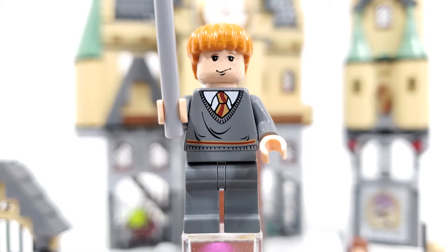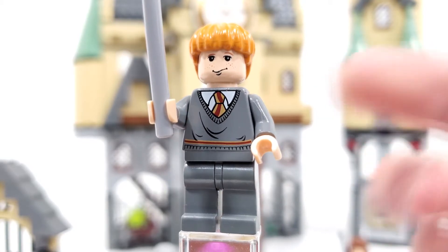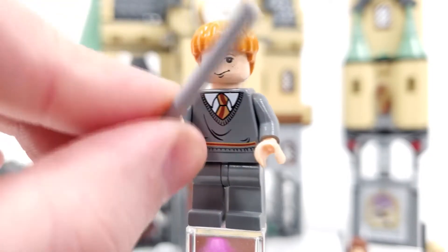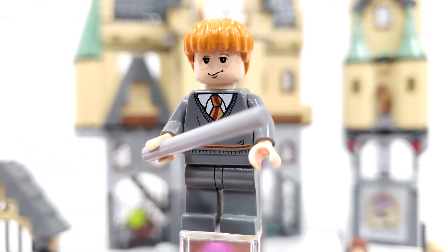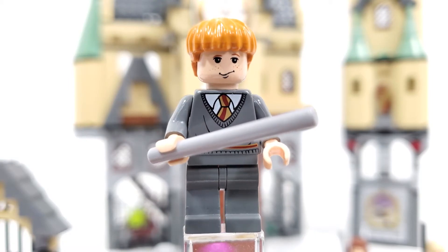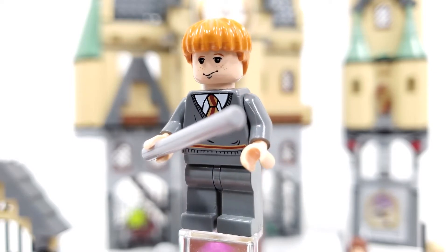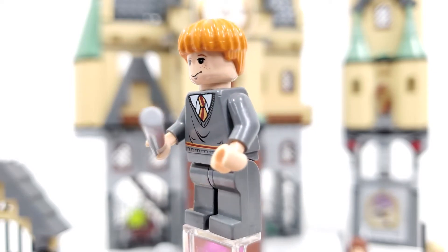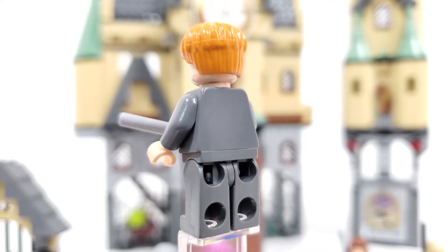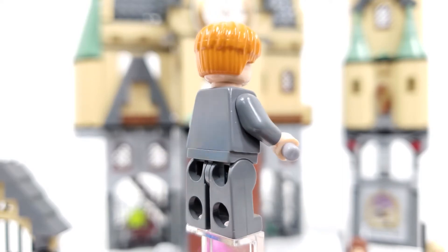Next, looking at Harry's friend Ron Weasley, we get the same exact outfit that we see for Harry — again that torso piece will be used through 2007. For the wand we get a light gray stick piece, which I find rather odd as well. When it comes to the facial expression, it's the same one we saw back in 2001 just on that lighter flesh tone. We also get a new color for the hair piece — a brighter orange compared to what we saw in the 2001 through 2003 sets. There is no back printing for this particular character.